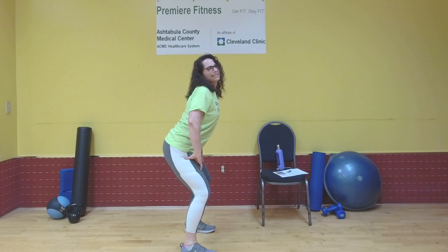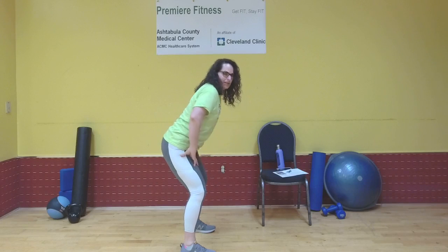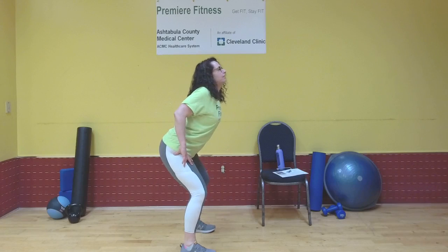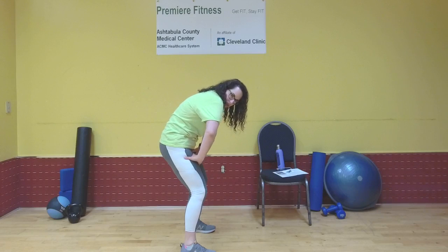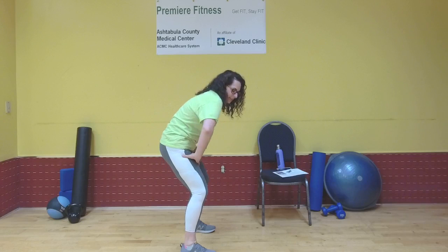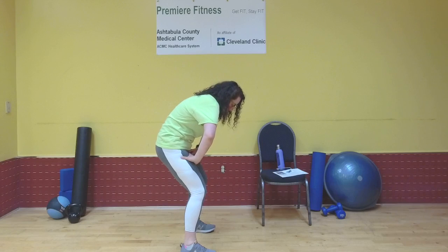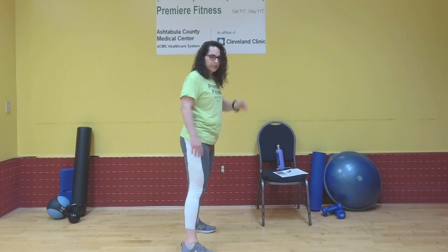This is cow pose — this is cat pose, rounding your back. I'm also moving my shoulders back and forth, moving my elbows just to get in on the fun. We're just creating space in the spine, getting all the juices flowing. One more round: round your back, now drop your belly, and stand up.